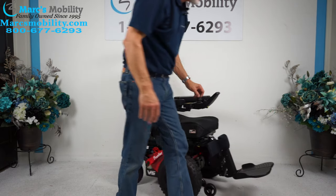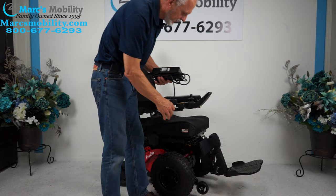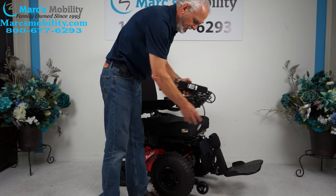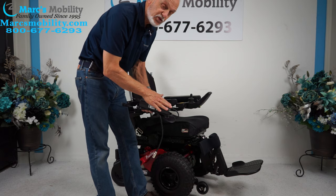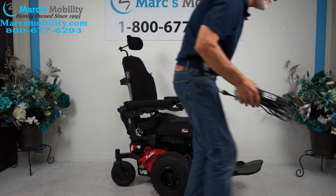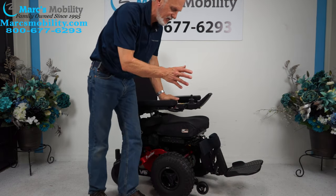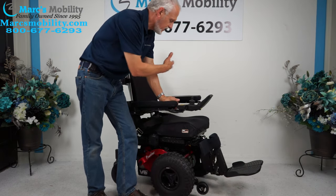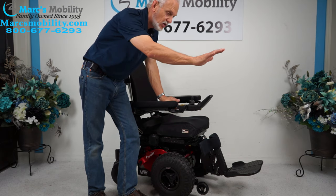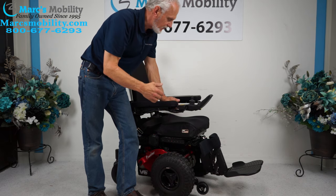When you charge this chair, you take the charger that comes with it, plug it in right here, and as soon as the light turns green on your charger the batteries are fully charged. There are two batteries in here and they'll give you about 10–15 miles on a battery charge. It all depends on usage — if you're going uphill, or how much time you're in the field, that mileage will vary.